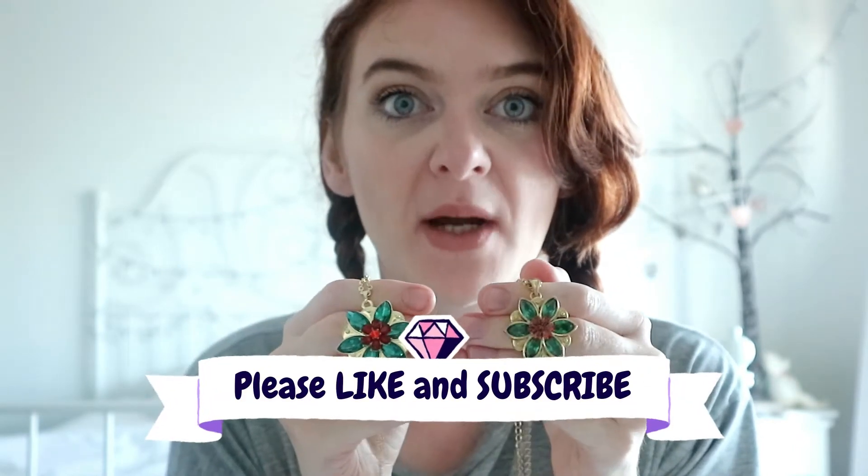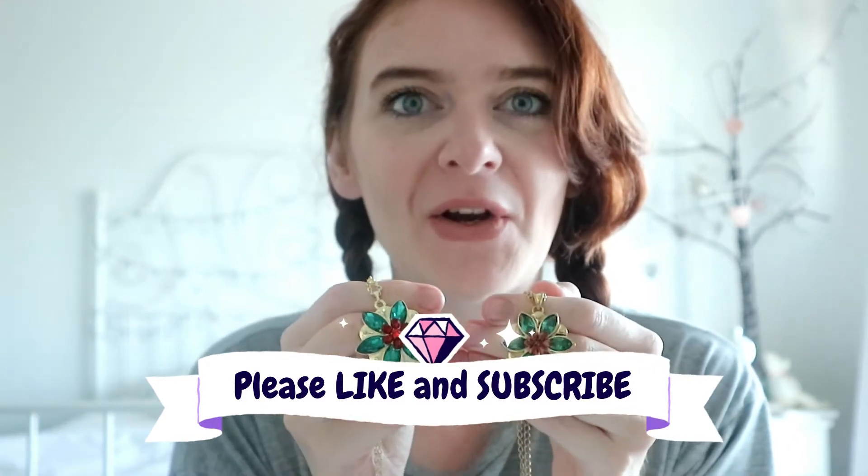Hey everyone, welcome back to my channel. So if you watched my Instagram story the other day, you would know that I received my Goldberry Together in Paris necklace and it is so pretty. So as promised, I'm going to do a quick review for you guys and then I'm going to compare it to my Vanessa Kate Together in Paris necklace, because I know a lot of you guys have been asking me about it — what's the difference between them and which one do I recommend. If you'd like to know my thoughts, please keep on watching.